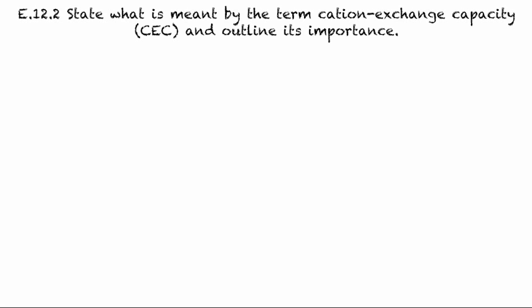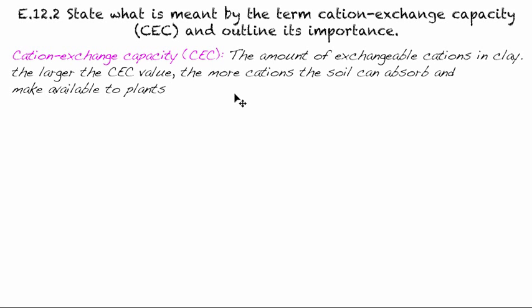In the introductory video they gave you a definition, but it's not as exact as we want for IB, so this is the one you want to use. Cation exchange capacity is simply the amount of exchangeable cations — metal atoms that have lost electrons — in clay. Clay is actually what will be negative, and the larger our CEC value, the more cations the soil can absorb and make available to plants.